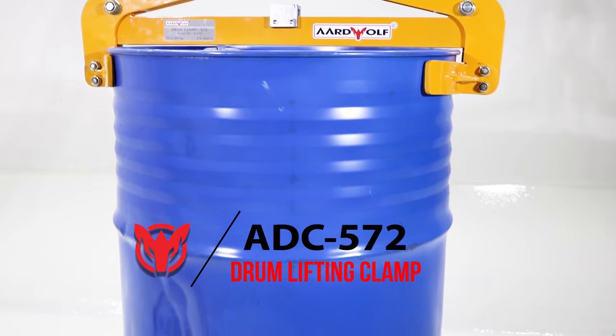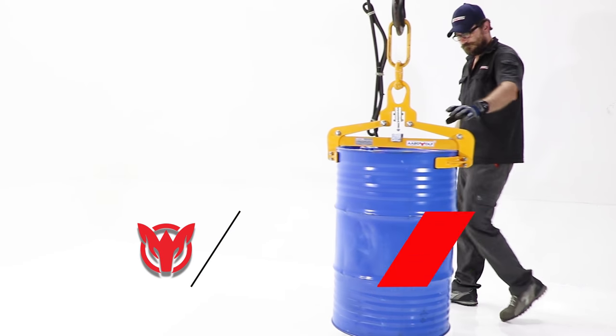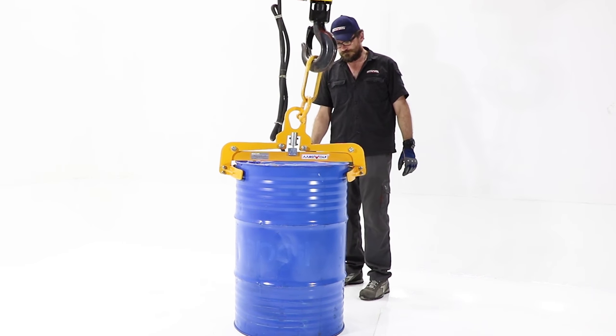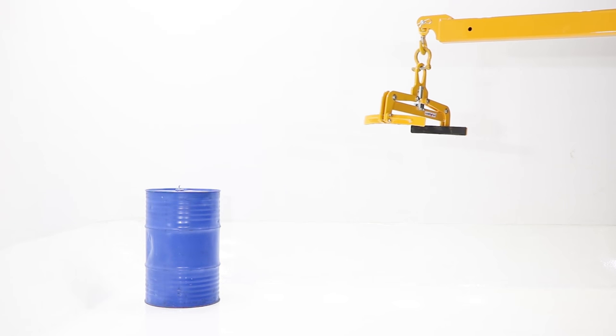The Ardwolf Drum Clamp ADC572 is especially designed for lifting and moving drums in vertical position. The locking latch automatically opens when the clamp is placed on a drum, after which time the drum can be raised.